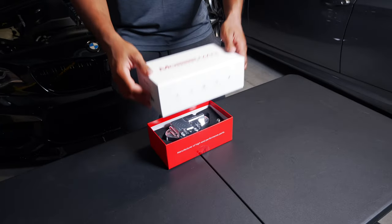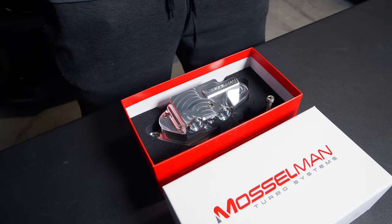Just to give you guys a quick history of who Muscleman is — they've been in business for a long time, about 40 years. They're specialists in BMW and Mini parts, specifically performance parts made in Holland, and this is going to be one of their more popular parts: their oil thermostat.